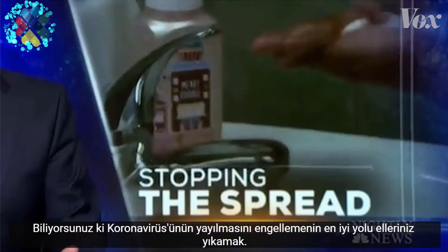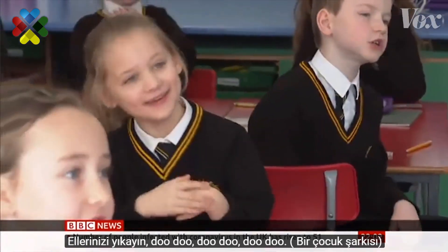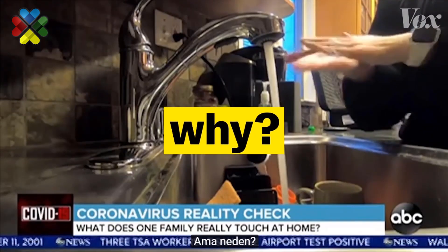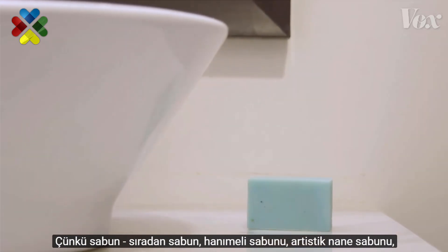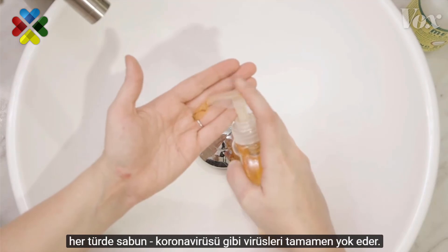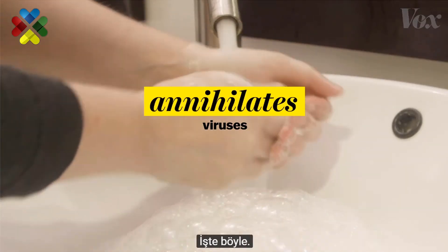You know that the best way to prevent the spread of coronavirus is to wash your hands. But why? It's because soap — regular soap, fancy honeysuckle soap, artisan peppermint soap, just any soap — absolutely annihilates viruses like the coronavirus. Here's how.